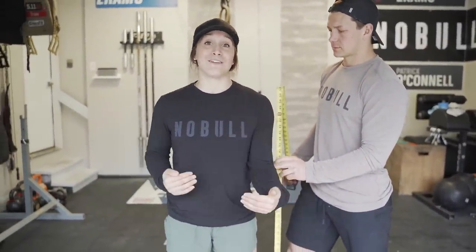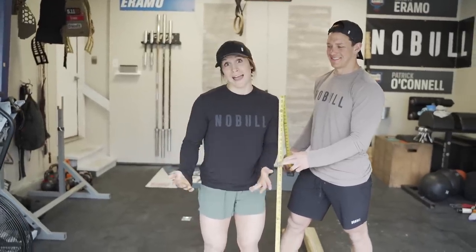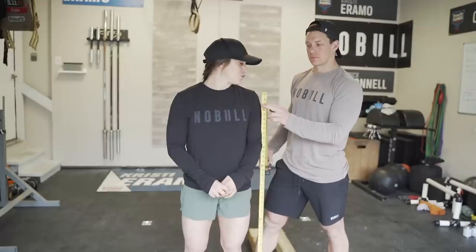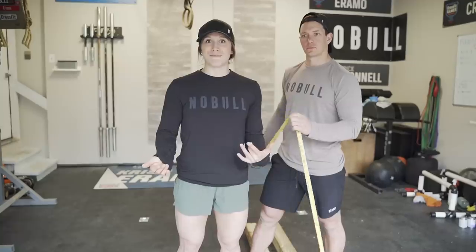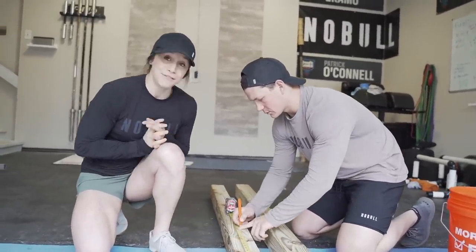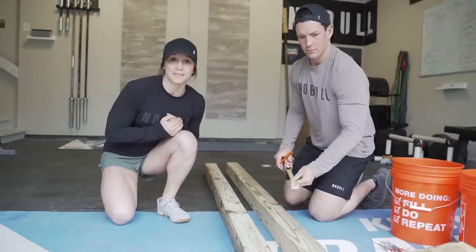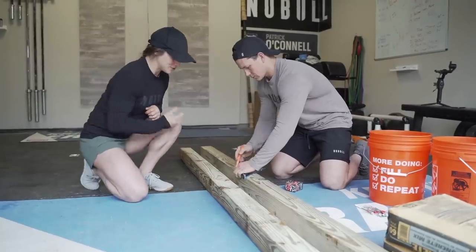So start to finish we're going to have a fully working squat and bench stand for under forty dollars. For the squat rack height, we measure from the ground up to my shoulder, since I'm the shorter one in the household. My shoulder height is about 52 inches, so we'll make the squat rack about an inch below that, around 51 inches. We ended up going to 54 inches since we're giving this one to a CrossFit Polaris member for their garage.